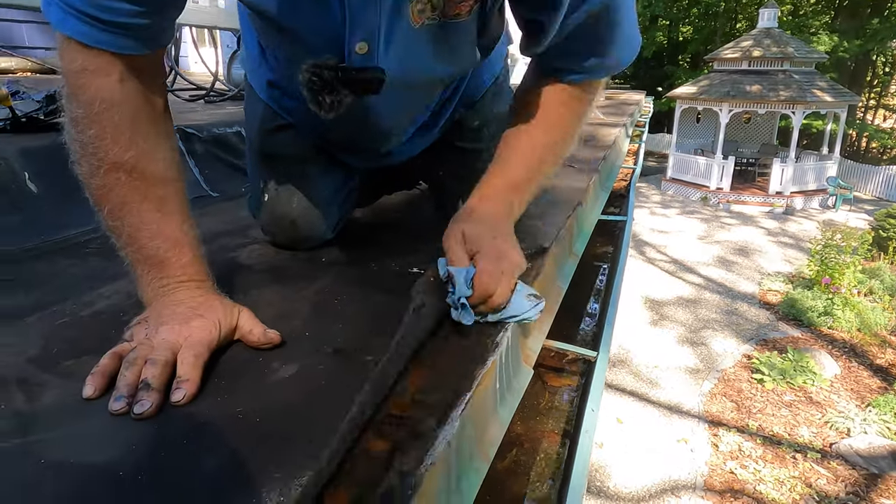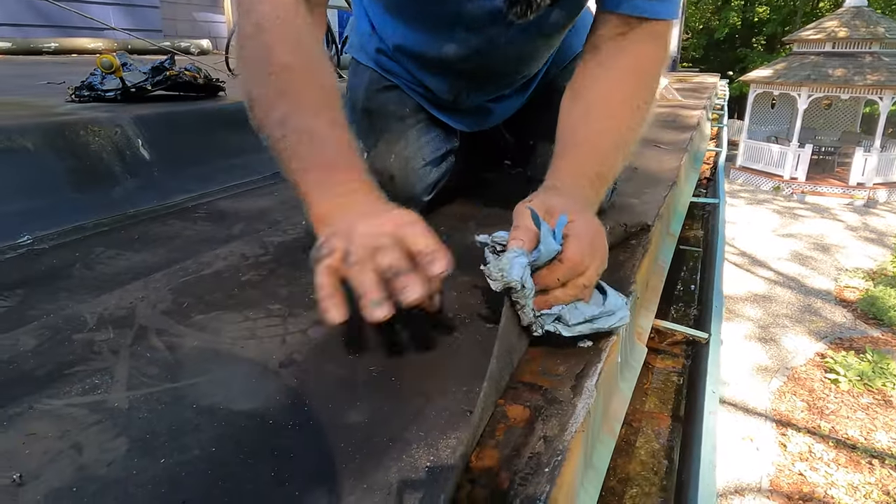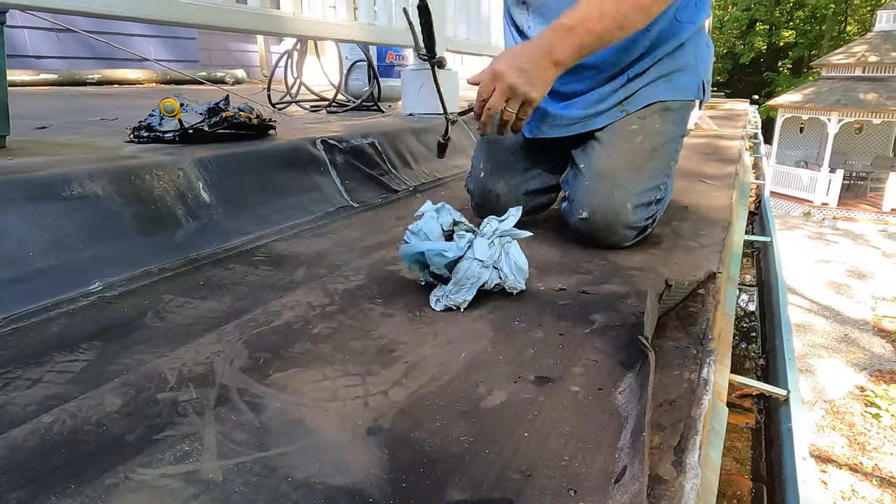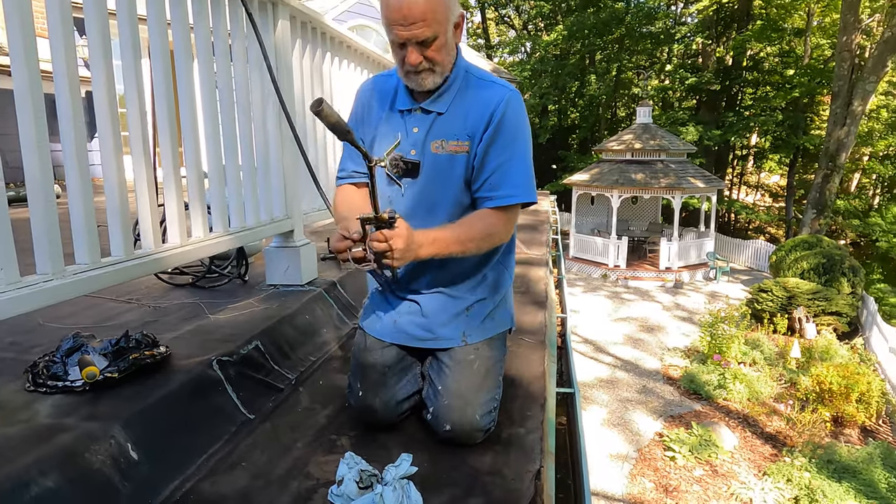Now I'll show you how to fix it. Dry it out — I take a torch and dry it out a little bit more.